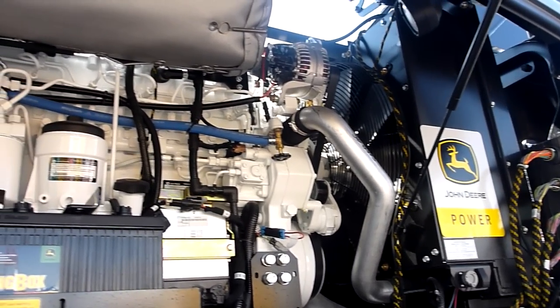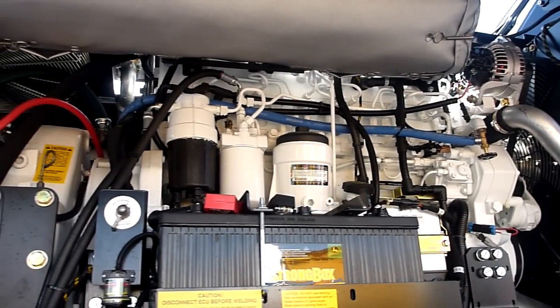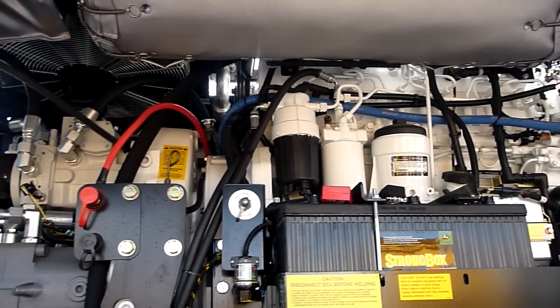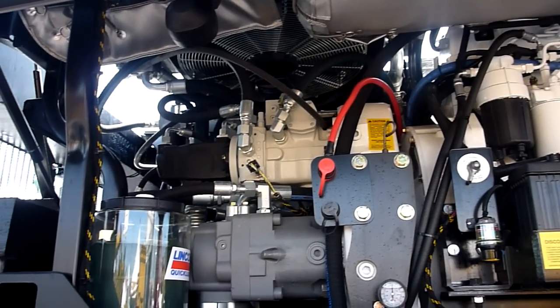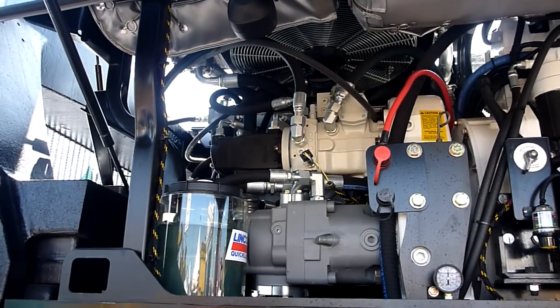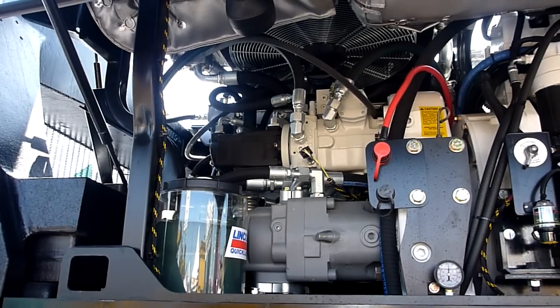We could have had the 275 horsepower we wanted from the 6.8-liter John Deere, but we decided to go with a 9.0-liter because it's not working very hard. In theory, you're jogging through the yard every day instead of sprinting. It has a very long life and doesn't burn much fuel — about 6 gallons per hour.